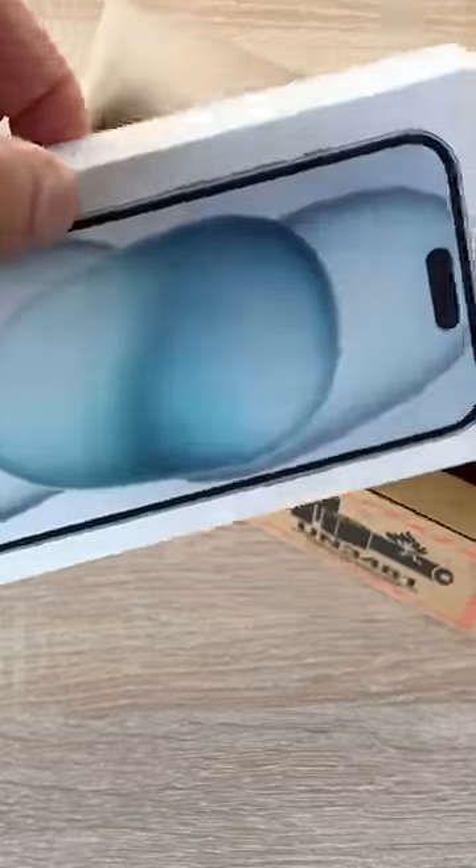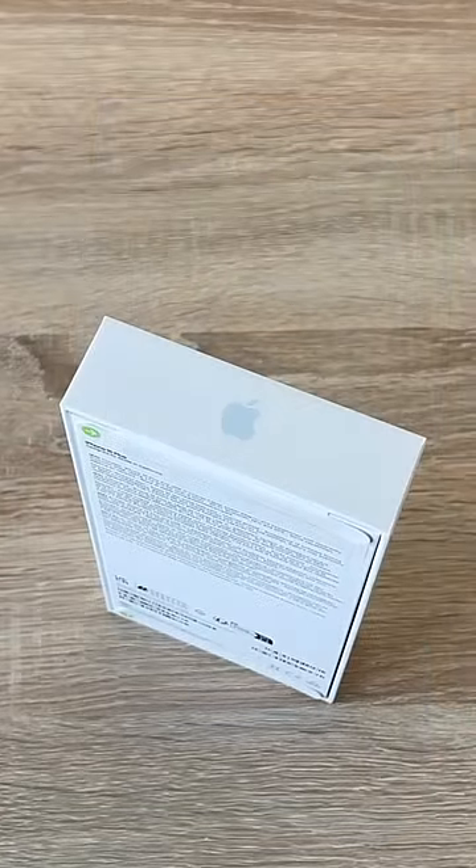Here is the new iPhone 15 Plus. I've opted for the plus size over the Pro Max — I hope I haven't made a mistake.